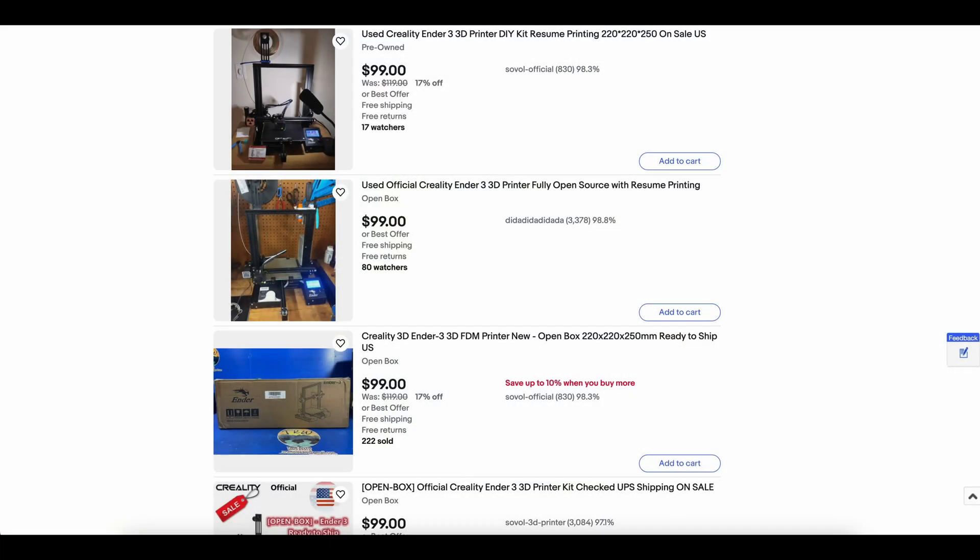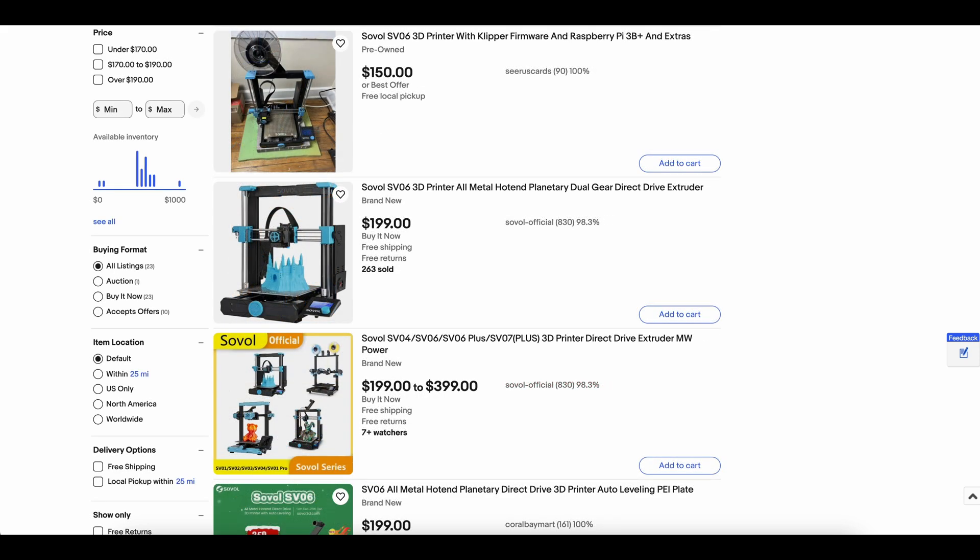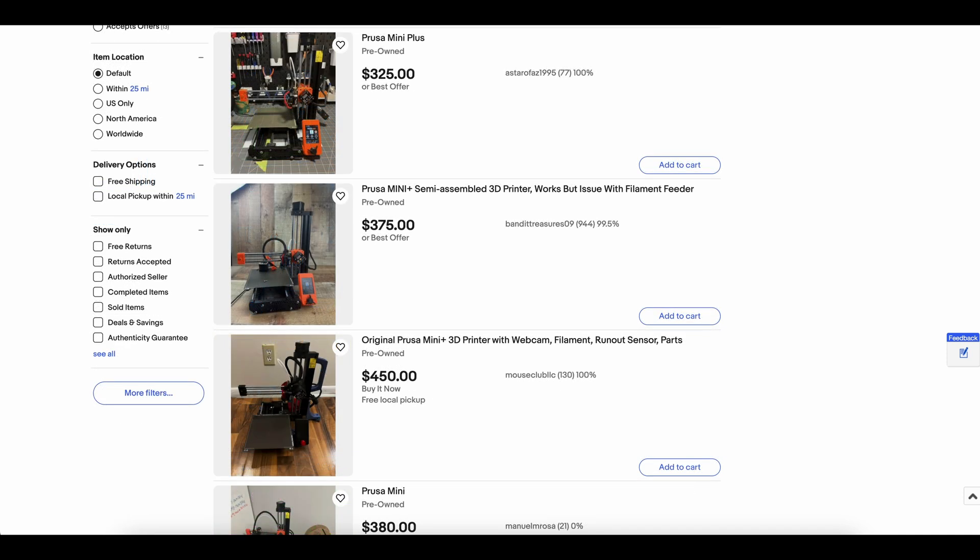Maybe you have a friend who already has a 3D printer, but if you need to buy one, look for a good deal on a used model. At the low end, you might consider something like a Creality Ender 3 for around $100. But if you can afford it, a Sovol SV06 is a lot easier for beginners to use at around $200. At the higher end is Prusa, starting at around $400 — it's the printer I used for all the prints in this video, and it's very reliable.